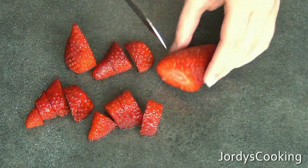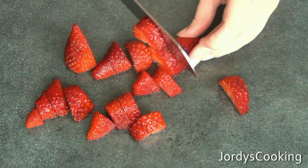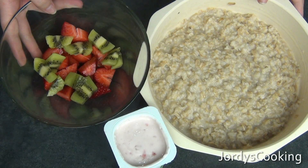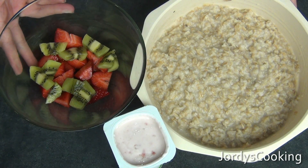While you're waiting for your oats to cook, you can take the time to cut up your fruits. I'm just cutting up my strawberries and kiwi fruit, but you can use whatever fruits you like.